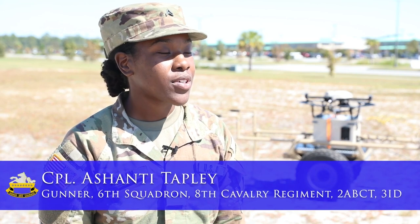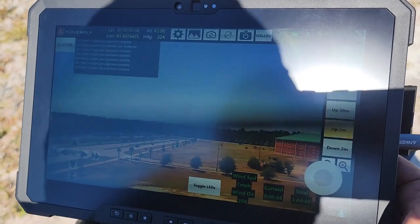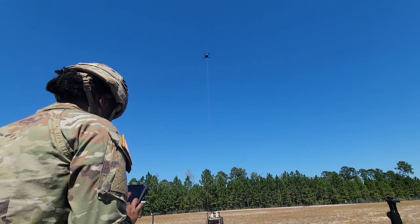Today we're talking about the Sentry model, the unmanned aircraft. It is our first craft that we're exercising and practicing on and also getting to know about.